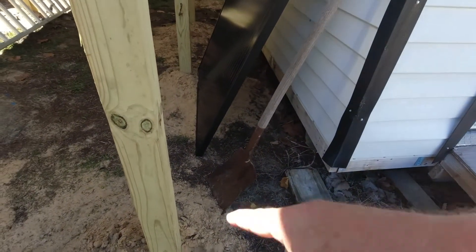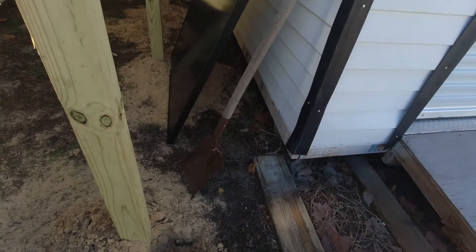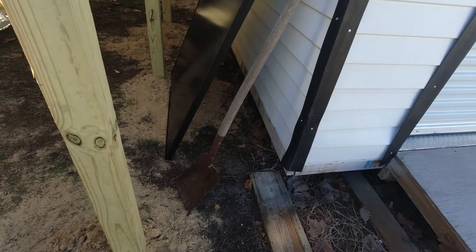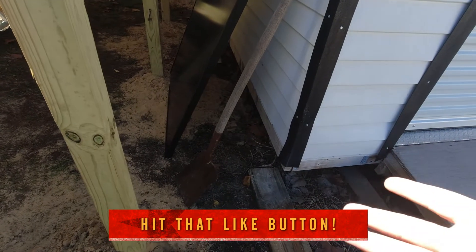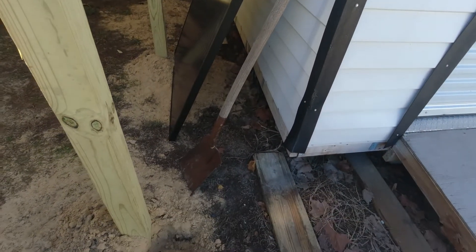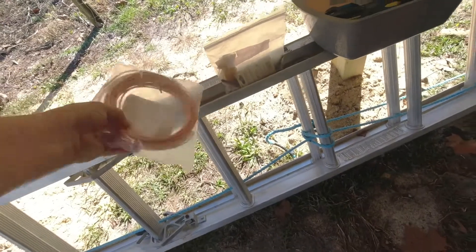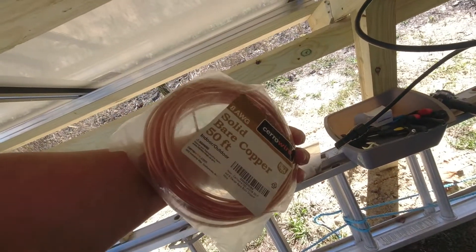That wire will go all the way down the post and connect to that rod. The grounding rod is a copper half-inch rod, eight or ten feet long — you can find them at Home Depot and Lowe's. They also sell five-eighths inch but I didn't think I needed that — the half-inch was two bucks cheaper. The wire I got is eight-gauge, 50-foot bare ground wire.